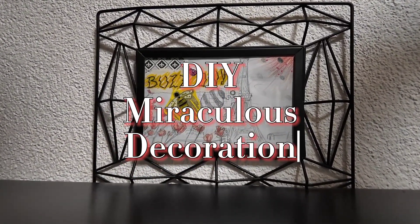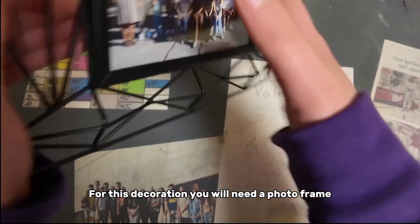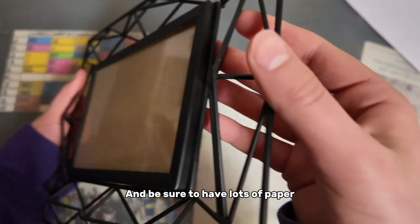DIY Miraculous Decoration Part 2. For this decoration you will need a photo frame. It can be any size and color — I chose this one for example. And be sure to have lots of paper.